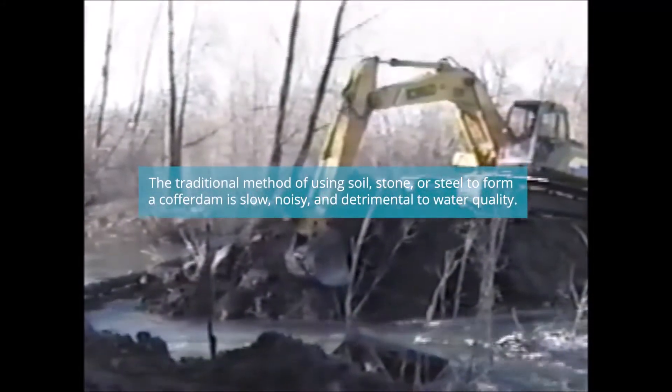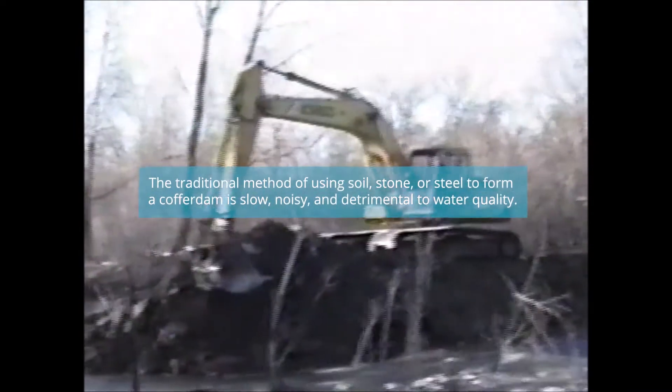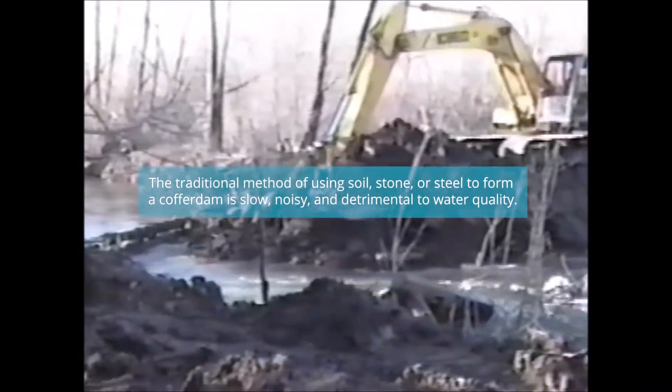The traditional method of using soil, stone or steel to form a cofferdam is slow, noisy and detrimental to water quality.